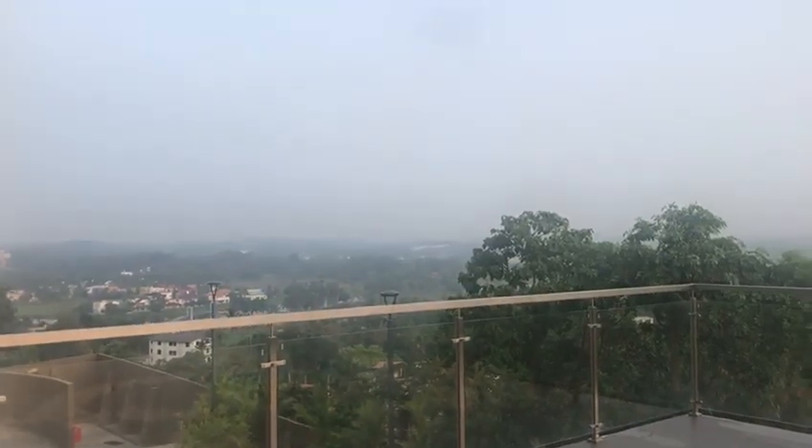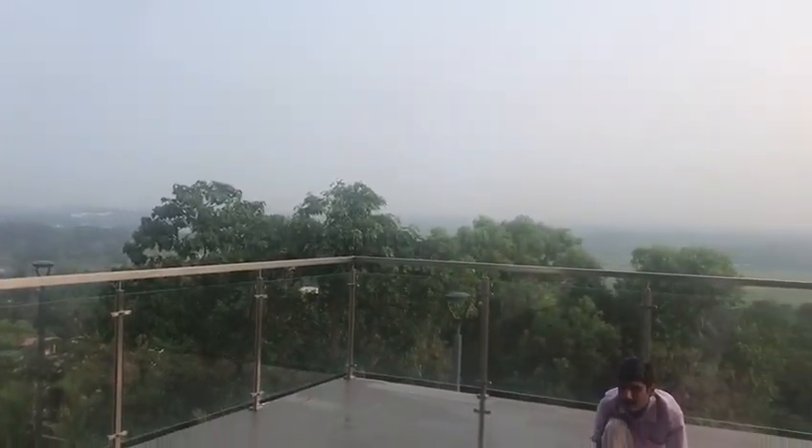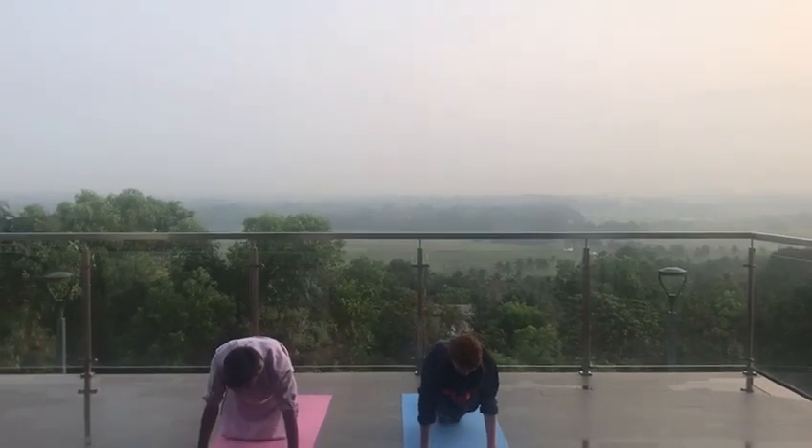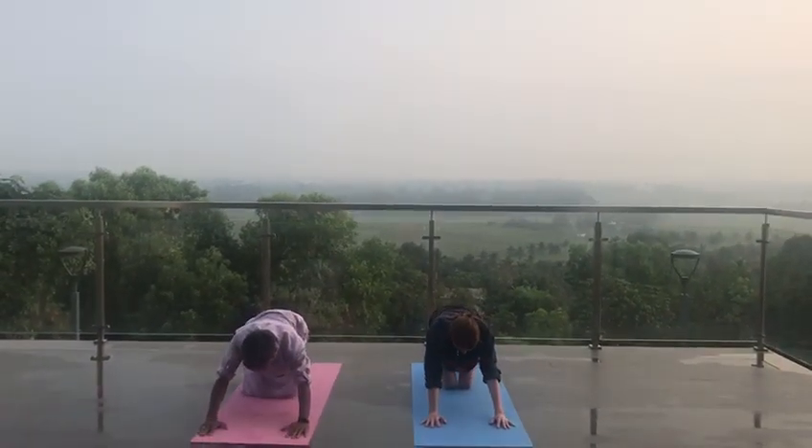Stretch and look 45 degrees. Exhale, right leg also back. Look two feet from your palms. Inhale, exhale, normal breathing.